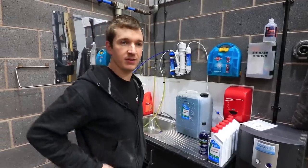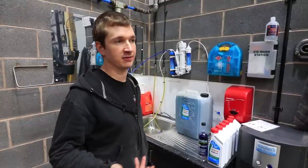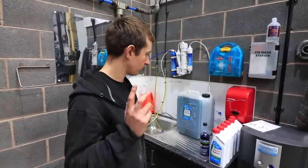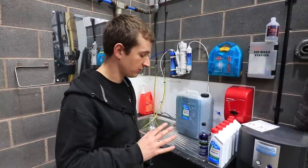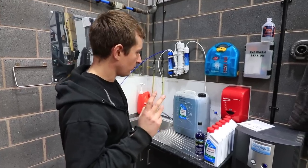A little bit of a different video here. We keep getting asked all the time what coolant we're running in our cars and what we're doing when we're running electric water pumps and stuff like that, so I was just mixing a batch up so it kind of made sense to cover that now.